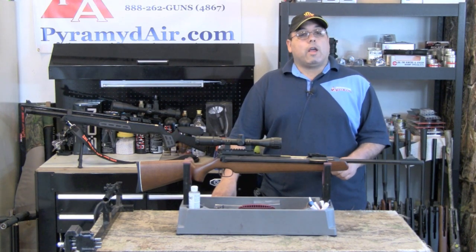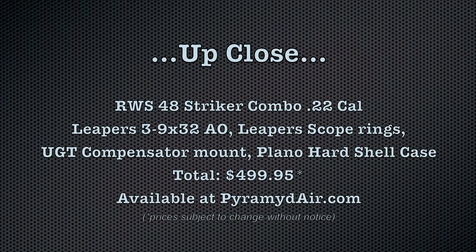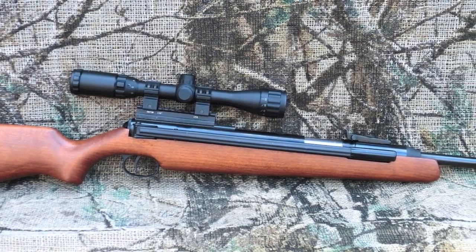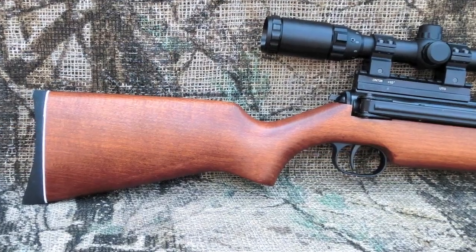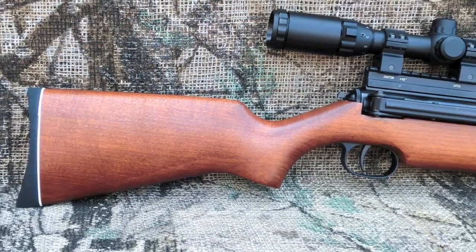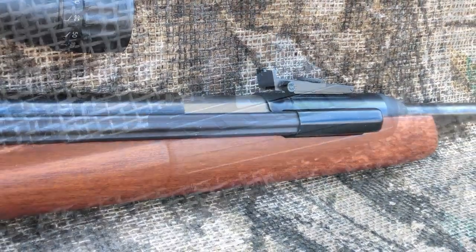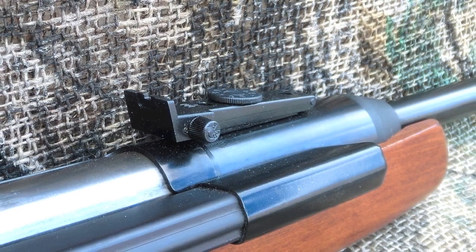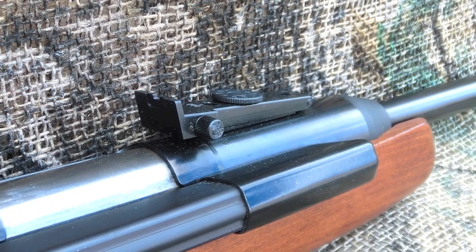Let's take a good close-up look at the RWS-48. The RWS-48 is one of the nicest airguns on the market for under $500. The stock is simple and well-suited for right and left-handed shooters, but the cocking lever certainly favors right-handed shooters. The rifle comes equipped with front and rear sights, with the rear sight fully adjustable for windage and elevation, and the front sight also adjustable for elevation.